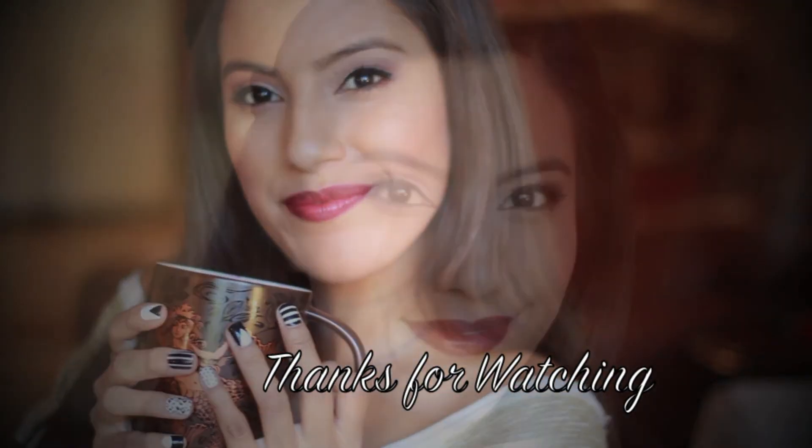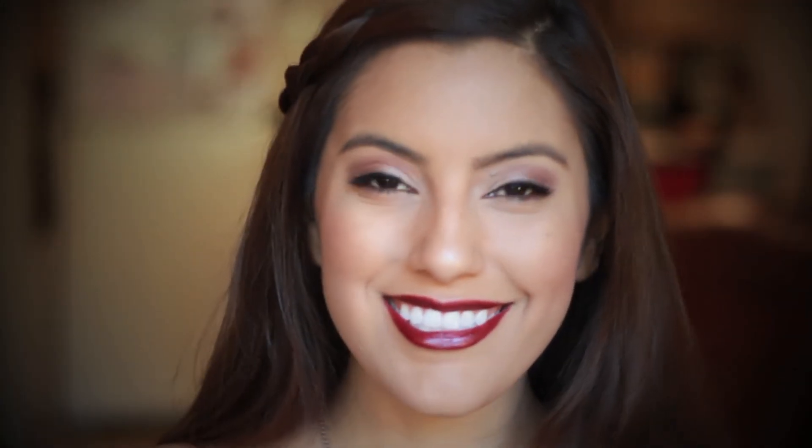So there you have it, your finished fall vampy look with complete matching lips. I hope you guys enjoyed this video and you're enjoying your fall. Don't forget to comment, rate, and subscribe, and I'll see you all later.